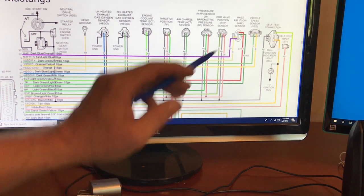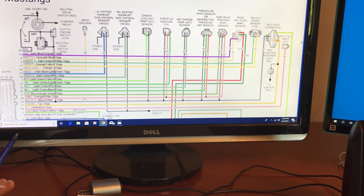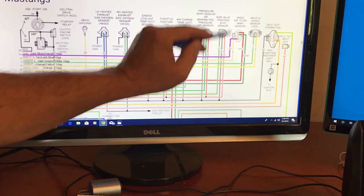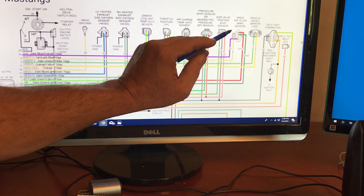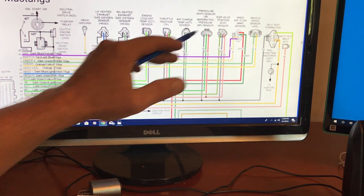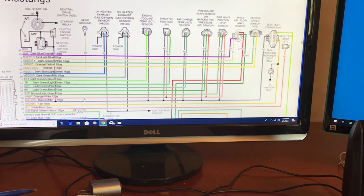I'm just showing you part of it, trying to blow this up a little bit. Let's say you're having problems with your mass air flow sensor — it's right here. On my '88, I converted over from speed density to a mass air car, so I had to pin in, or add, this plug. You can get it through Late Model Restoration and a few other places. It's some work but you can do it.